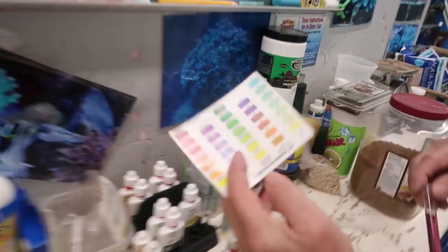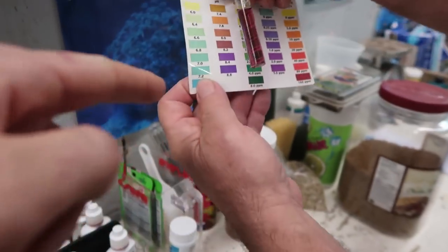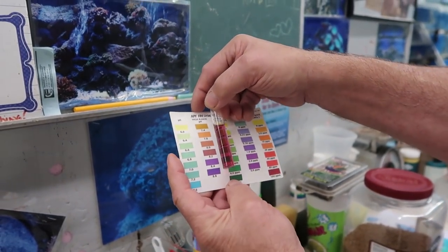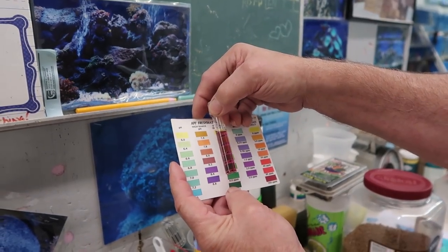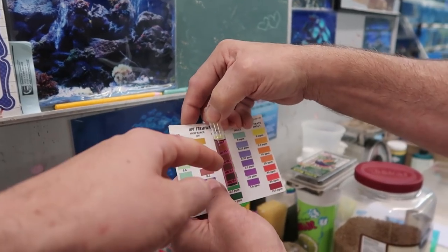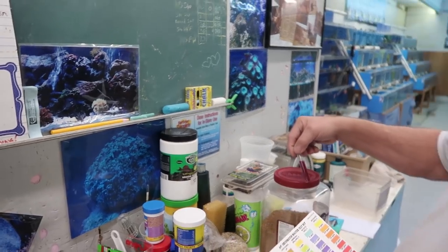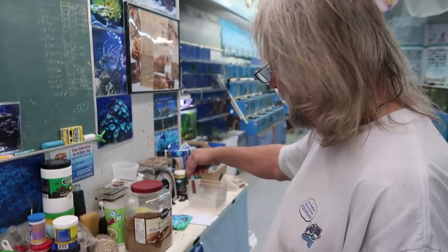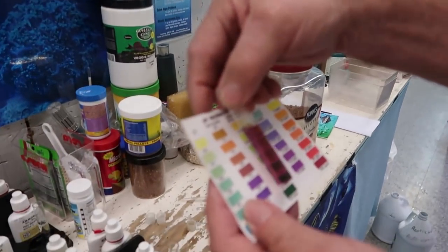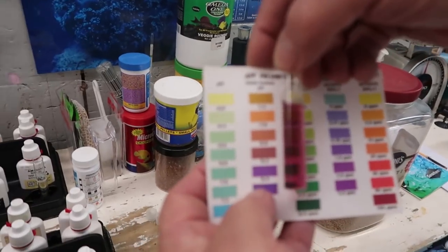Inside all of these kits you get a color chart. What's hard about these kits is you have to lay the test tube against something white and read it. If you look at it, it's showing you that you're at 8.2. If you put it under some other color, it changes. You've got to be careful — work under the same light and put it against a white background. You'll see that 8.2 is good.